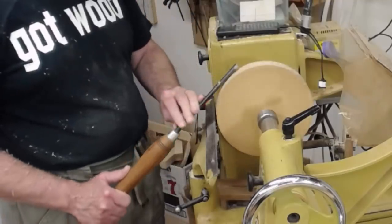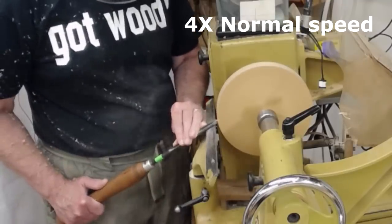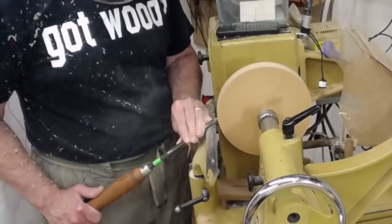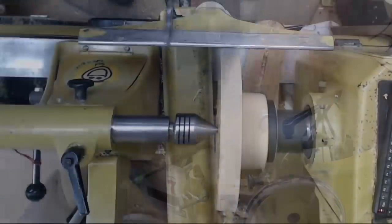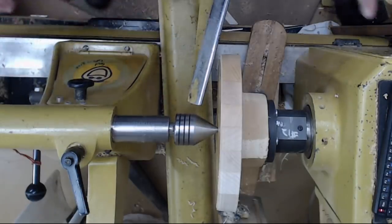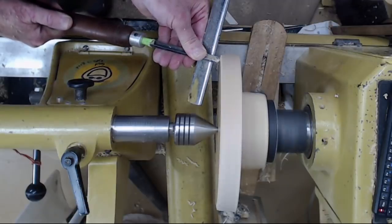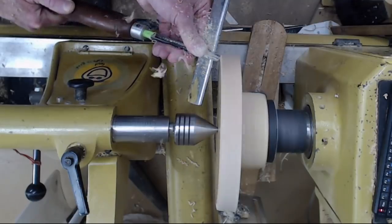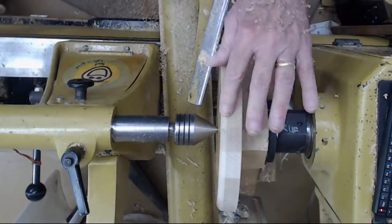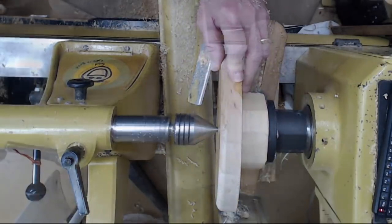Just like doing a spindle, you can tell how round it is by listening to the vibration. I'm going to switch to a slightly smaller bowl gouge with a shorter handle — a little easier to get in there. Anchor the tool, lift the handle, ride the bevel, swing it around. That looks good — all I've got to do is sand it up a little bit. I'll sand off camera; you don't need to watch that.